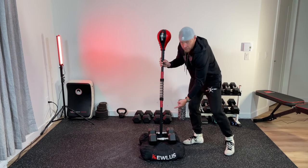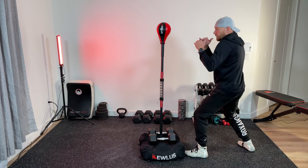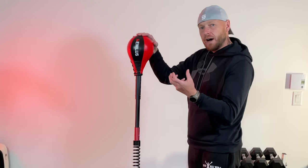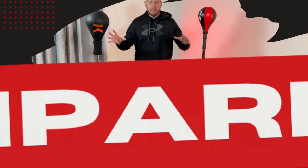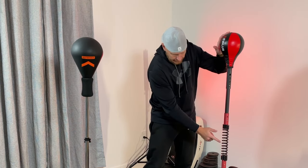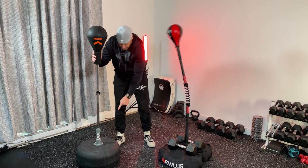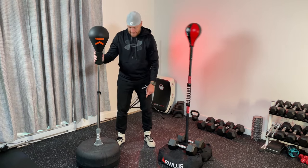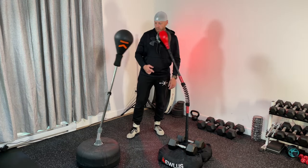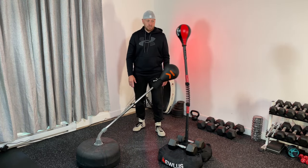You may need to readjust the height so that when you get into your boxing stance, your eye level is in line with the bag. You can always make adjustments and find what best suits you. Now I'm going to quickly compare the QLUS Cobra bag with a more traditional reflex bag. The main difference is that the QLUS has the spring in the middle, while the other one has the spring at the bottom. You can see how much faster the Cobra bag moves — even brought all the way down, the traditional one is not the same speed at all.